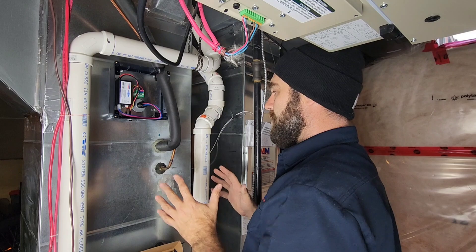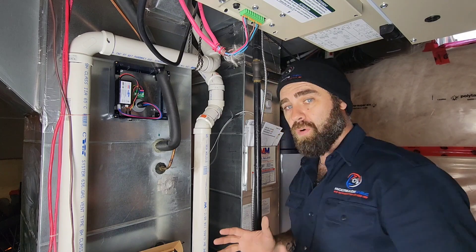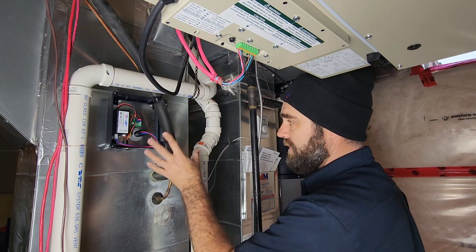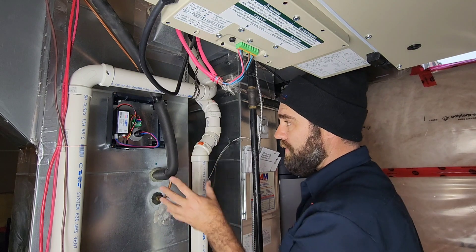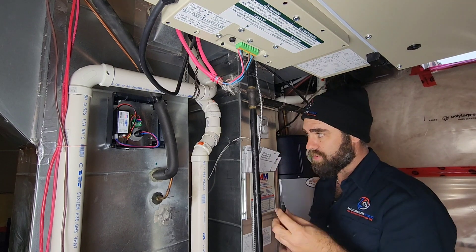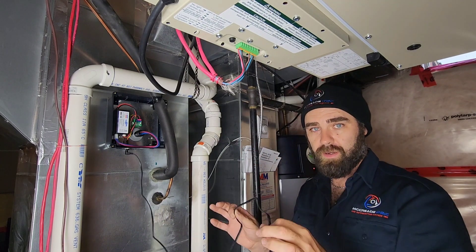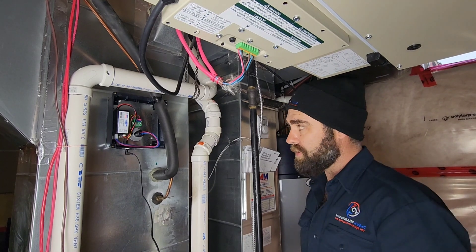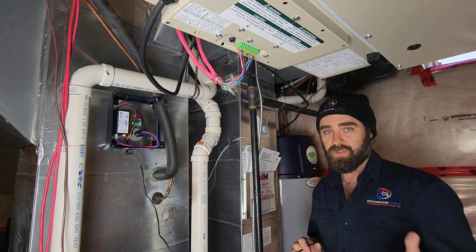Next we're going to run the 24-volt power wiring down into the furnace and I have a secondary transformer to do that. I say secondary because we don't want to use the furnace transformer — we don't want to overload it, especially if we're going to use a two-bulb system. But regardless, I would always pick up a second transformer.